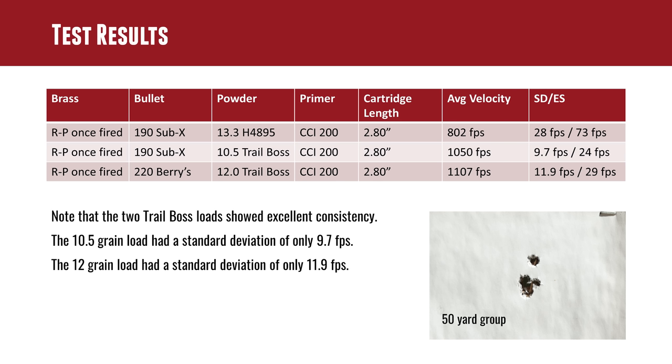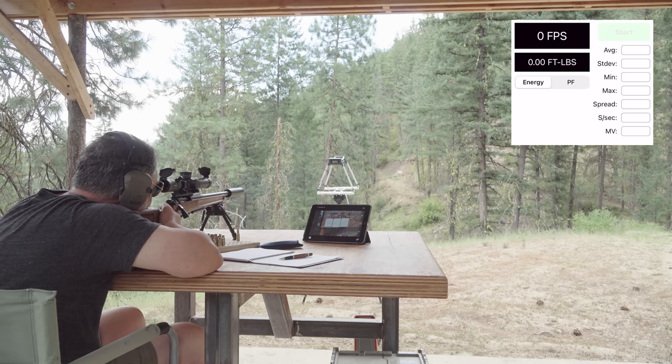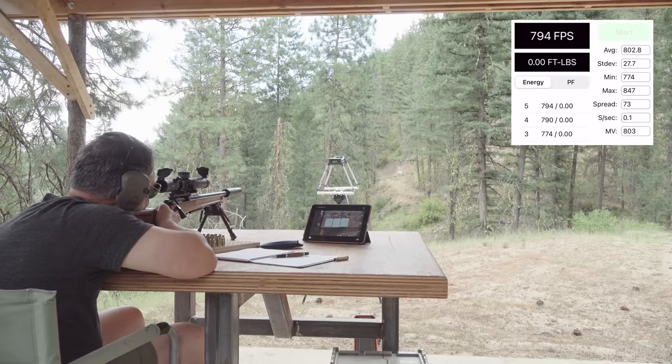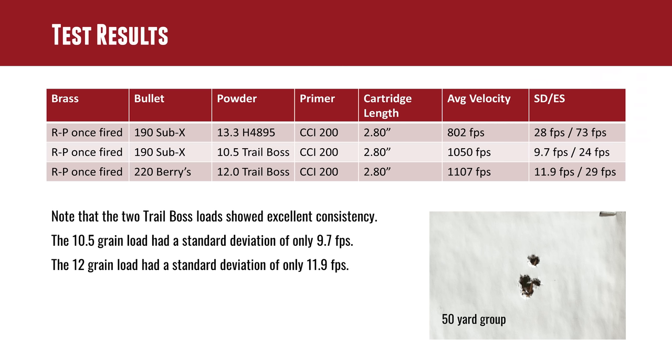We came up with some interesting test results. Using Remington Peters once-fired brass, 190 grain Sub-X, and 13.3 grains of H4895 right out of Hodgdon's data, we came up with only 802 feet per second. So this thing was just very, very quiet — and we got about 200 feet per second less than we were anticipating. We had a 73 foot per second extreme spread from our highest to our lowest.